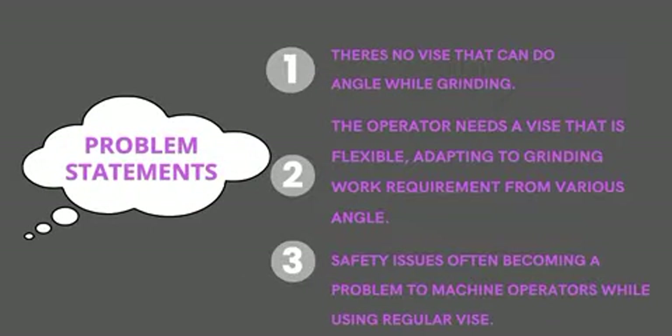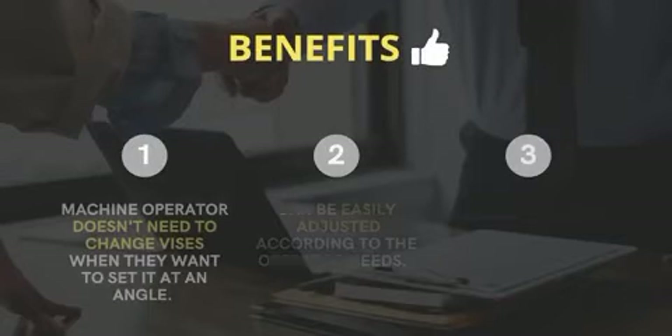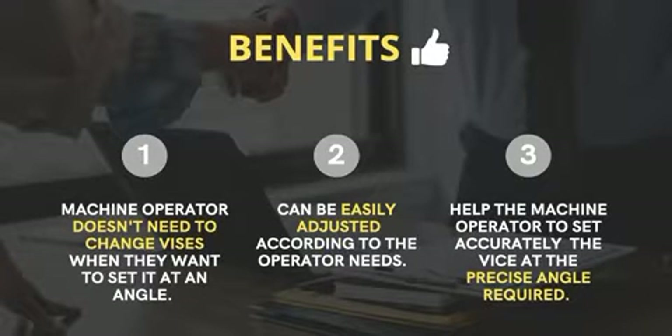Second, the operator needs a vise that can be flexible, adapting to grinding work requirements from various angles. Third, safety issues often become a problem for machine operators while using a regular vise. The benefits are: operators don't need to change vises, it can be easily adjusted, and the precise angle required can be achieved to help the machine operator.